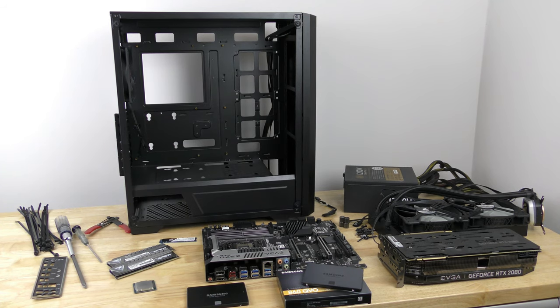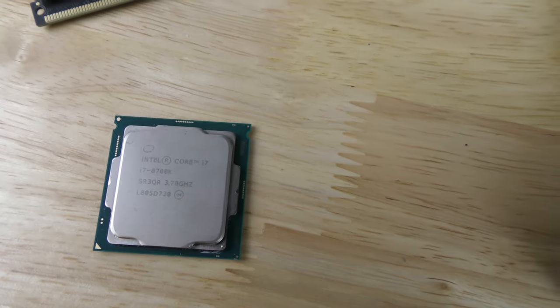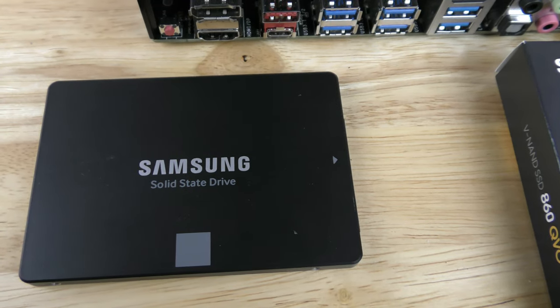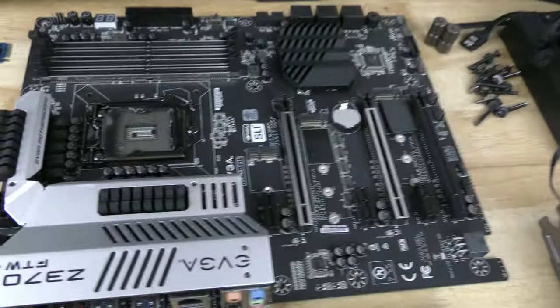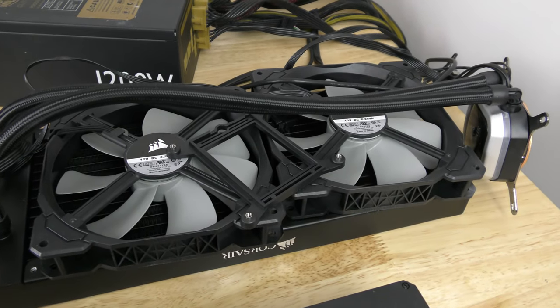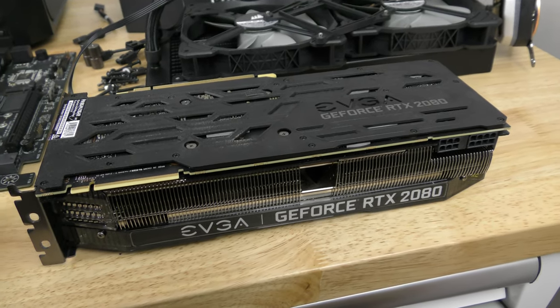In this video I'm going to show you how to build a computer inside of the Raigitech Ponos TG case. Before we get started let's go over every single piece that's going to be inside of this build: 32 gigs of Patriot Viper RAM, the Core i7 8700K processor, the Western Digital Black 512GB M.2 PCIe NVMe SSD, Samsung EVO 850 500GB SSD, Samsung 860 QVO 1TB SSD, the EVGA Z370 FTW motherboard, the Cooler Master Silent Pro Gold 1200W power supply, the Corsair H115i Pro liquid cooling unit, and the EVGA GeForce RTX 2080 XC Ultra gaming card.